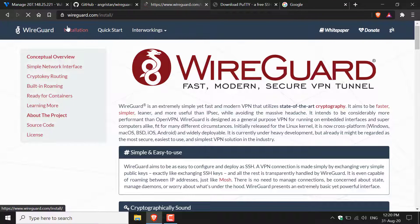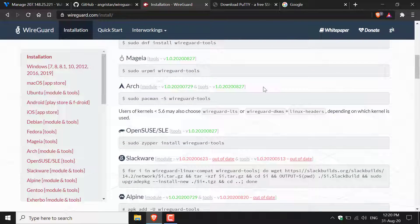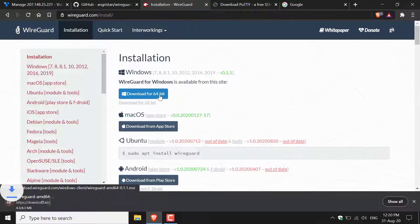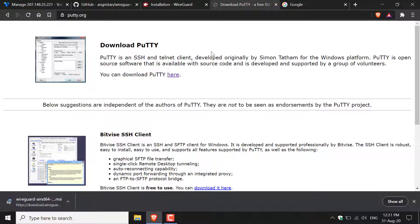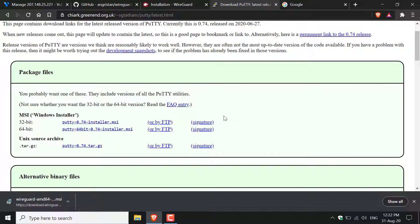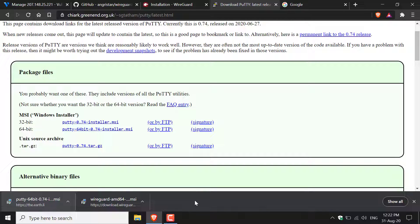Click the WireGuard installer for your appropriate operating system. There are many operating systems available — I'm on Windows so I'll download the 64-bit version. Once that download has started, let's also download Putty. Navigate to putty.org, click the hyperlink to go to the download page, scroll down to Package Files, and pick the 64-bit Windows installer. Left-click to start the download.